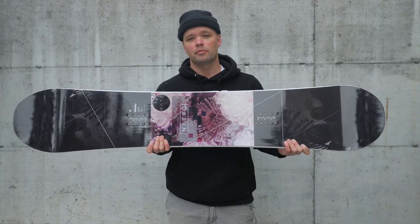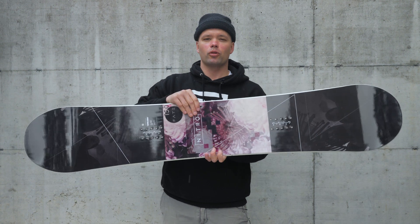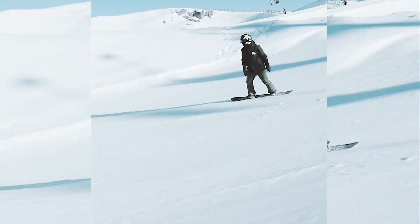It has our reflex core profile, which is a core profile that is milled out in between the bindings to allow for more torsional flex, so you can easily engage turns better and it's more fun to press and jib around on.